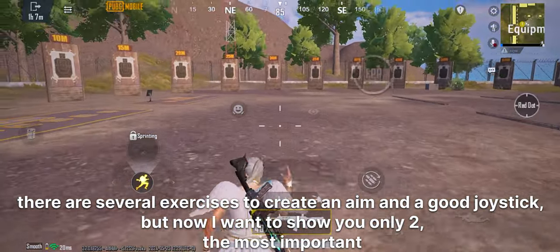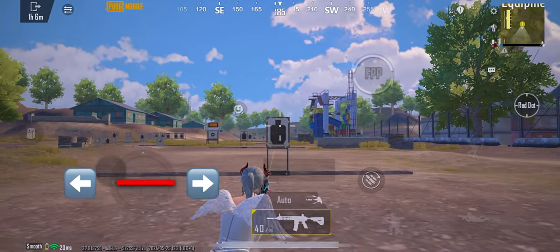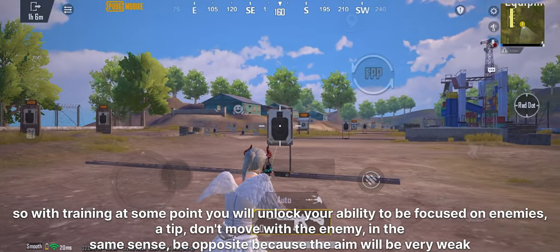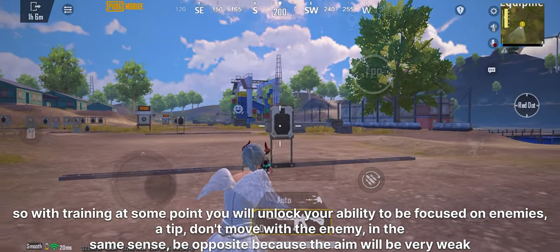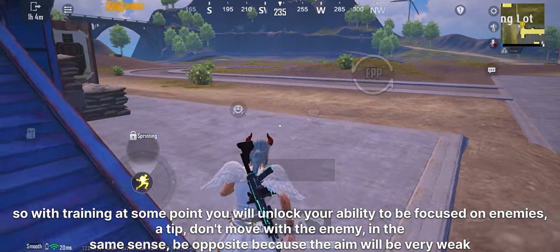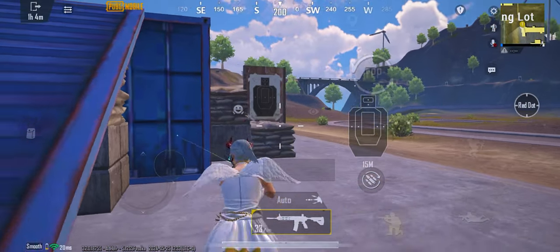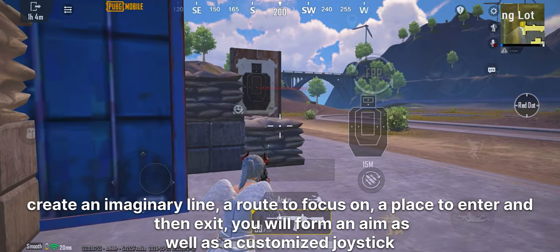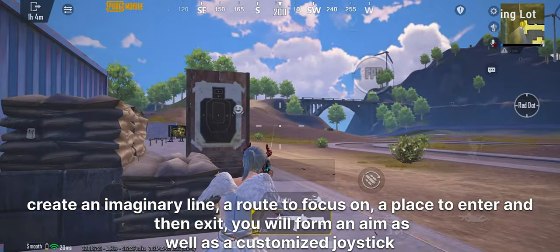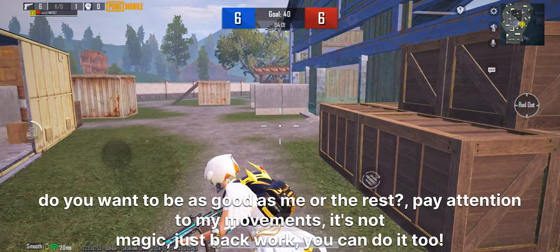There are several exercises to create good aim and a good joystick, but now I want to show you only the two most important. With training, at some point you will unlock your ability to be focused on enemies. A tip: don't move with the enemy in the same direction — be opposite, because the aim will be very weak. Create an imaginary line, a route to focus on, a place to enter and then exit. You will form an aim as well as a customized joystick. Pay attention to my movements — it's not magic, just hard work. You can do it too.